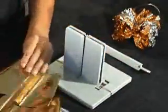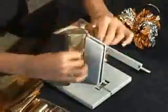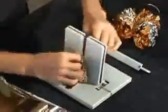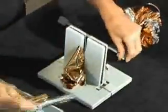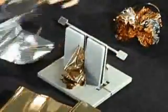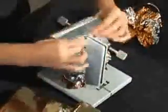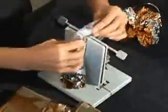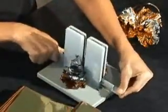Now I'm going to take my scrunchie ribbon and scrunch it right down into the Bowdabra, then use my Bowdabra wand to scrunch it down. Then I'm going to take another piece — here we'll use the silver scrunchie ribbon — and scrunch that right down into the Bowdabra. Keep your scrunchie ribbon centered so you have equal amounts on each side, and keep scrunching it down with the wand.